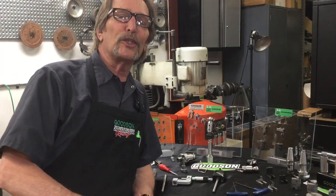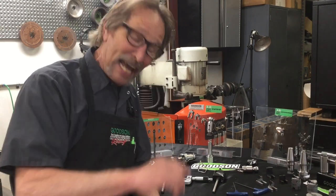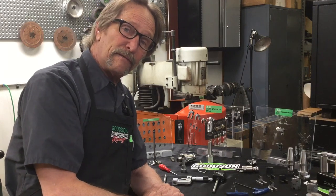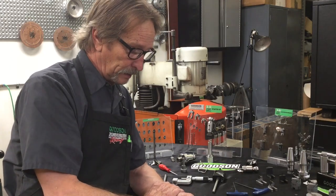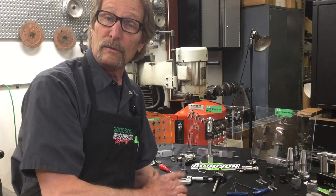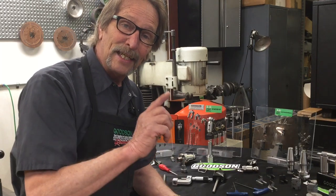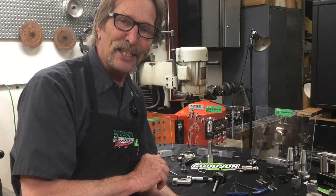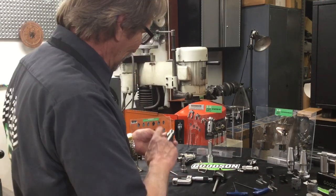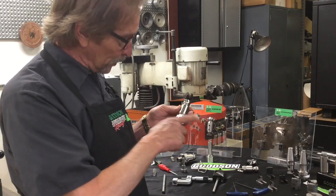Hey everybody, Dave Monahan here, goods and tools and supplies, and once again it's time for another Tech Lab Tuesday. Today I'm going to continue my conversation with our 3D fast-cut setting system — a multi-angle cutting system that does all three, four, or five angles simultaneously with a single carbide blade. Today I wanted to show you the benefits of our counter boring tools.